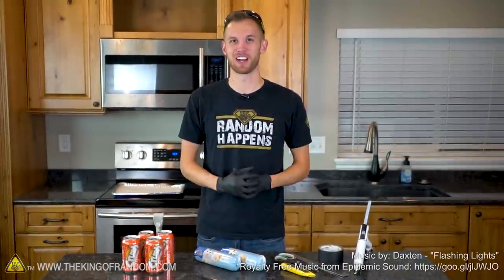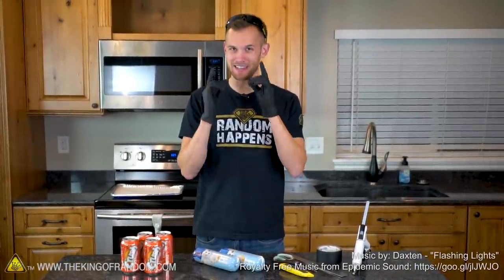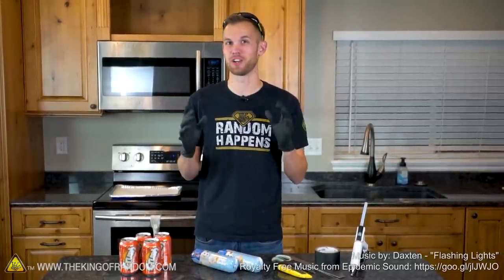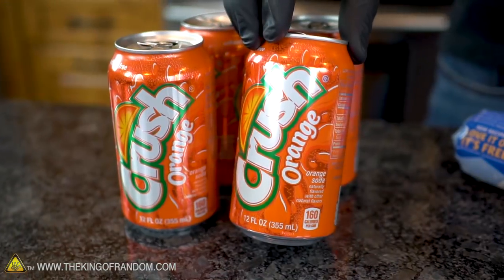Hey guys, I'm Nate. Welcome back to the workshop. Everybody loves cookies, and they can be even more fun when you get to choose what shape they're in. Sometimes you can't find just the right shape of cookie cutter, so today we're going to see if we can make our very own cookie cutters using aluminum cans.